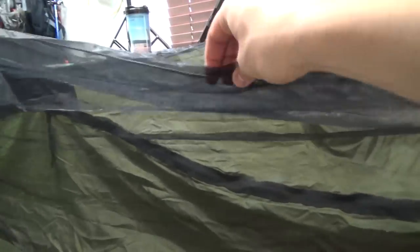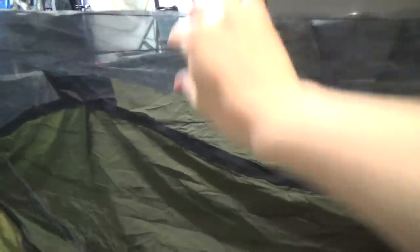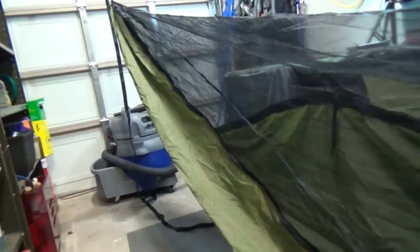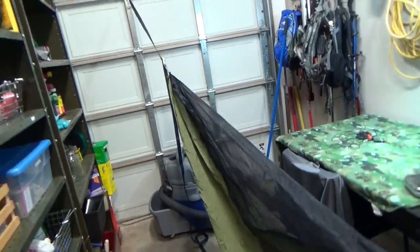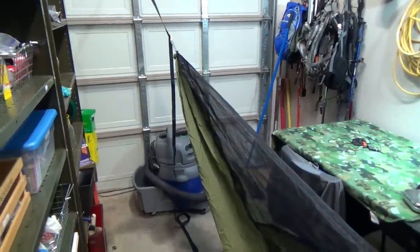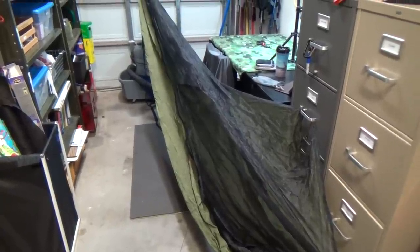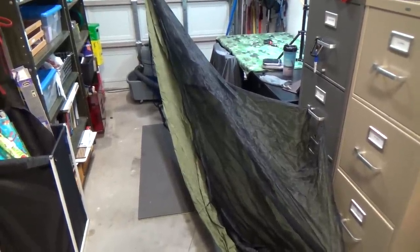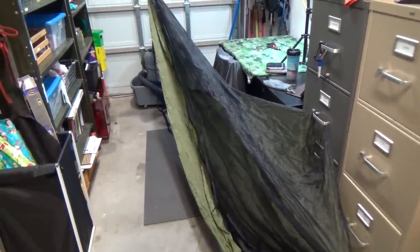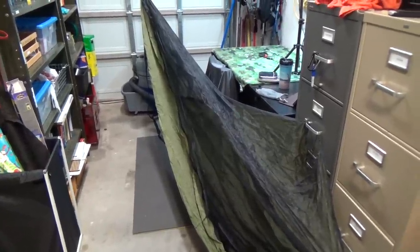You can see up here is the integrated ridgeline. When it's a little bit better weather here in the next several weeks, I'm going to take this thing out and show you guys how to hang it, and we'll also put on the Mama Jamba tarp by Warbonnet Outdoors. So speaking of the tarp, let's go ahead and put the camera back over and take a look at the tarp with the Dutch stuff that we got to secure it.